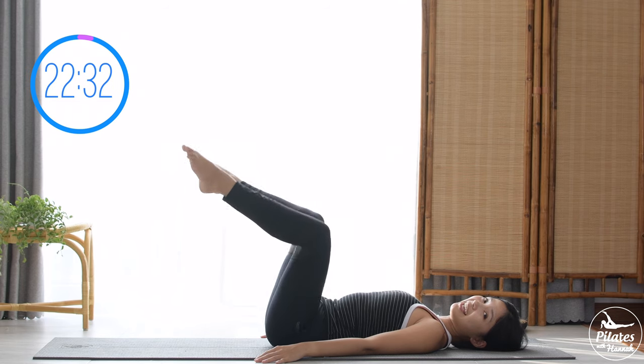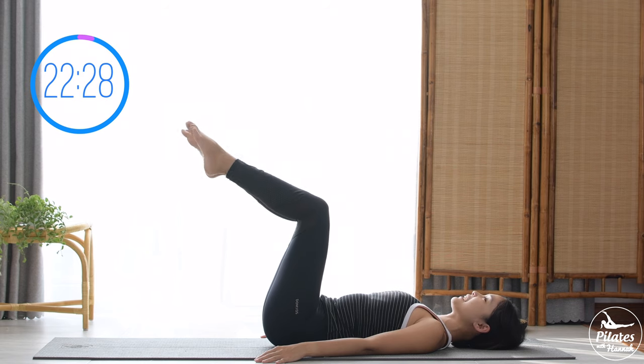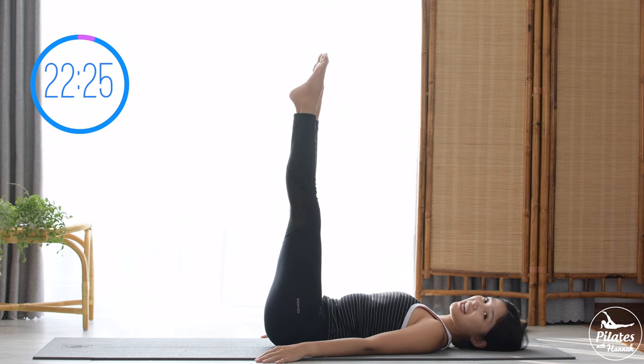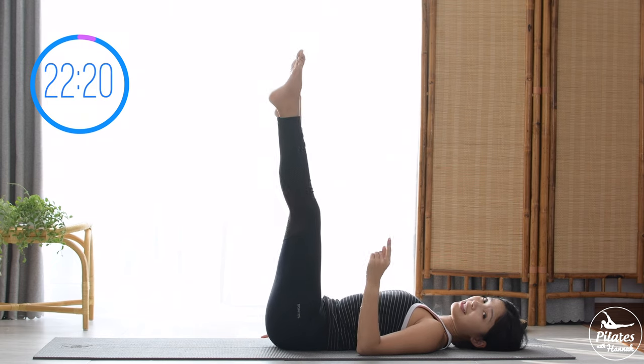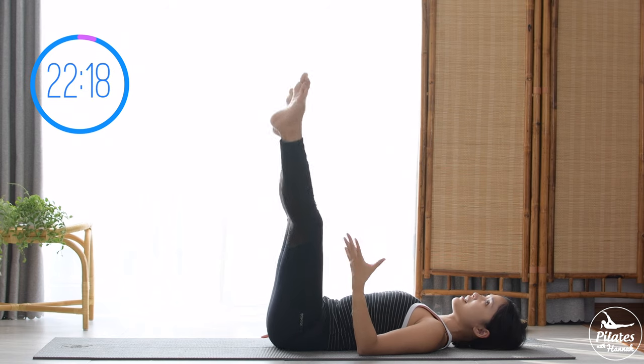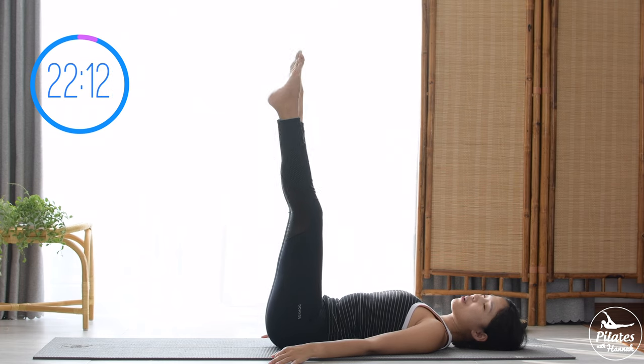Two, inhale and exhale, and last one — open and then come back. Lengthen your legs, activate your feet, open your legs and then come back. Keep it plantar flexed at this position and come back, squeezing the thighs. Really engage your core at the same time — do it eight more times.